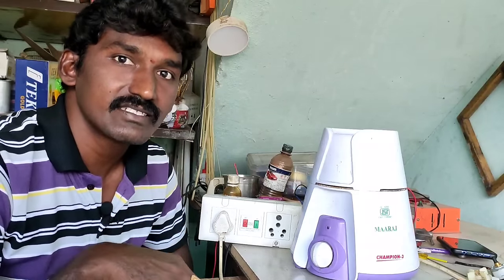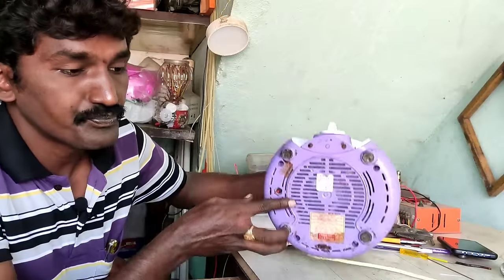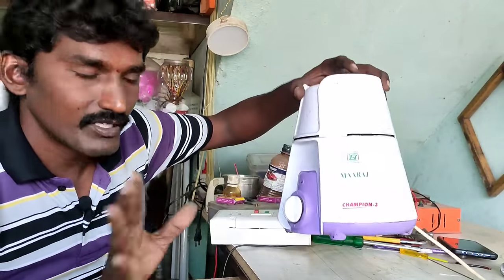Hi friends! I am Subramanyum. Friends, in this day of work-out I am going to try to find the mix-up work-out.